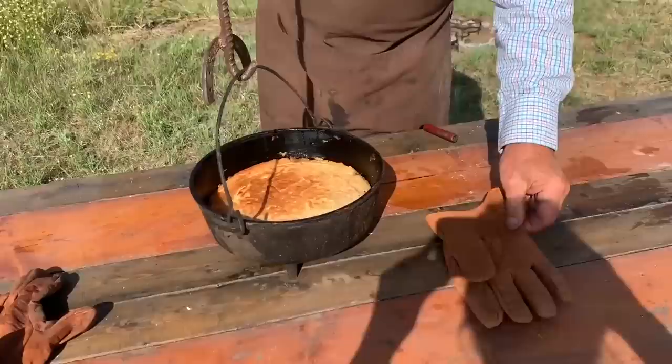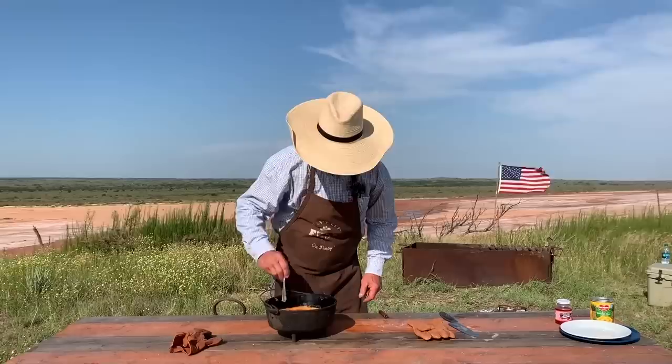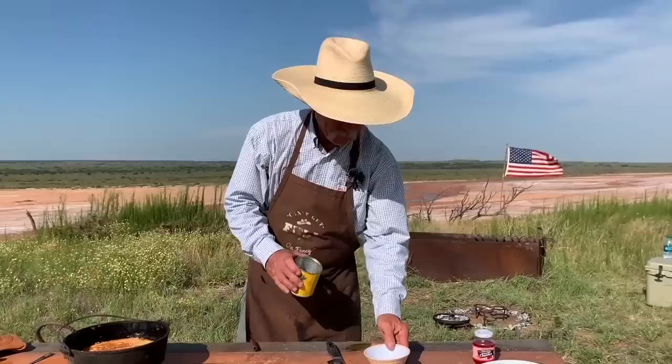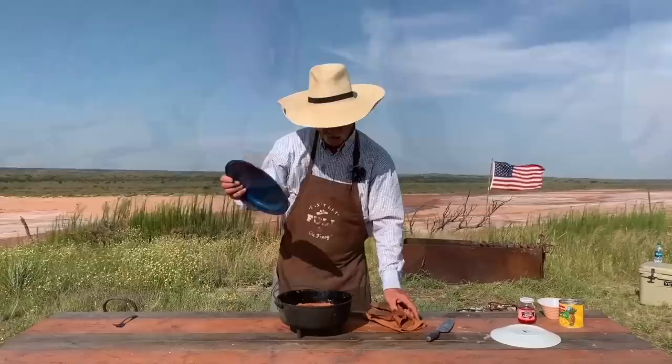Whoo-wee! I don't know if y'all can smell it, but I can, and it is smelling some of that good. Now at this point, I like to take something and run around the edge of this to make sure that it is away from that cast iron, because we're going to let it set just a second before we do anything. Remember this toothpicker? I want you to poke a few holes in there — you can poke as many as you like, I'm going to put like six or nine or ten. Now you remember that juice we saved back in that can of pineapple juice packed in heavy syrup? We're going to use maybe a tablespoon or a little more, about the same of the cherry juice. That is all mixed up well. We're just going to pour it around on this cake to where it will find its way through there.